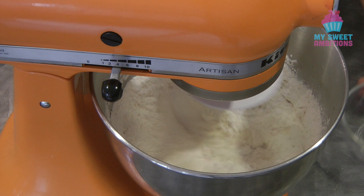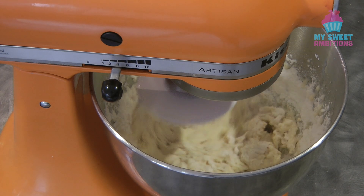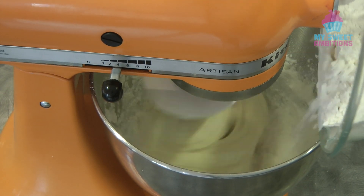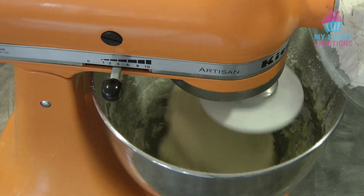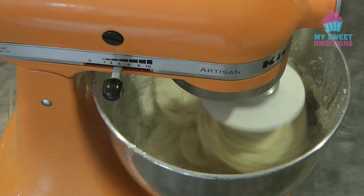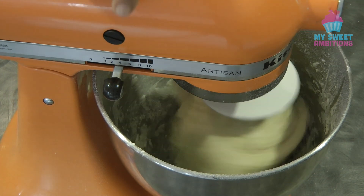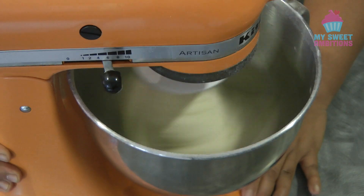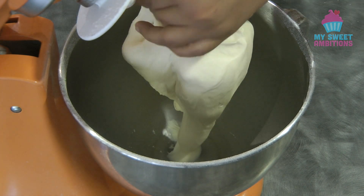Start kneading. Once the bread flour is absorbed by the liquid ingredients, you can start adding the flour again. Once all the flour is in, continue kneading for about 8 to 10 minutes or until the dough is smooth and elastic. After about 8 minutes of kneading, this is now ready — the dough is very smooth and elastic.